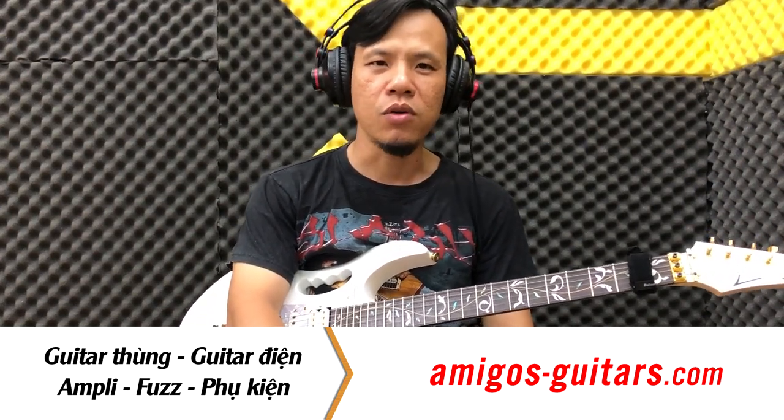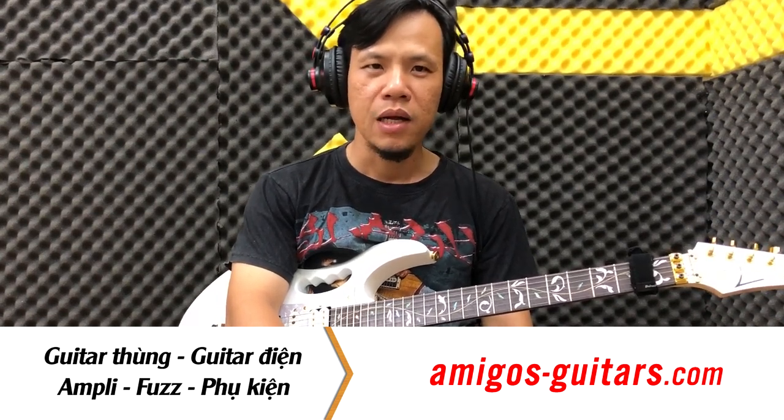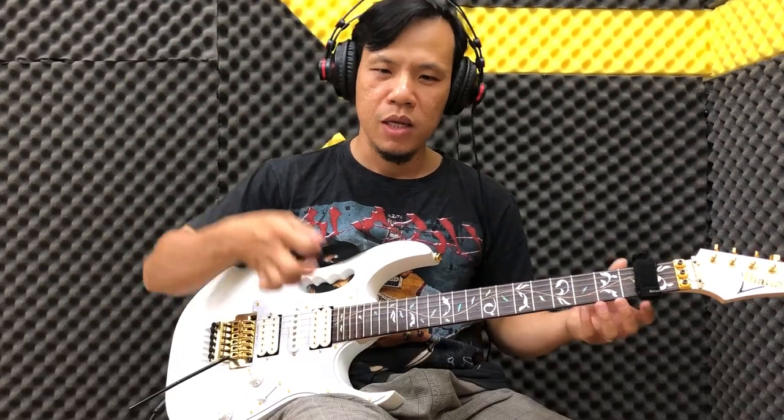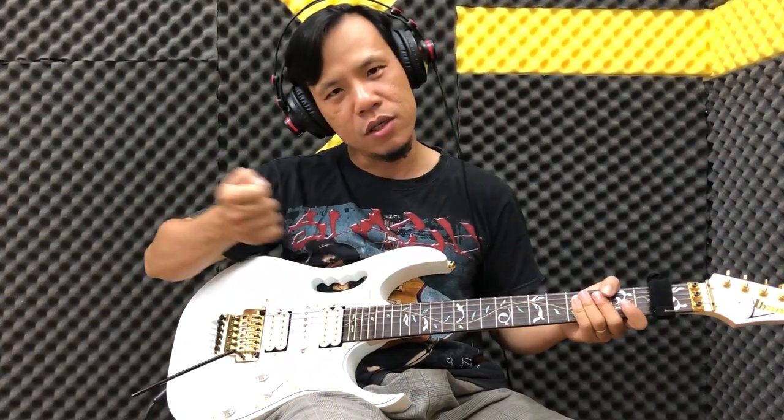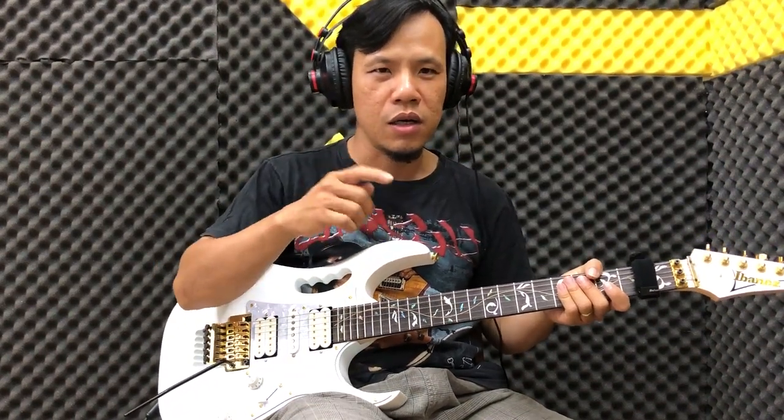Cách sử dụng khá đặc biệt khi mà sử dụng cần nhúng 2 chiều. Tức là chúng ta không kéo xuống hẳn hoặc kéo ngược lên hẳn, mà chúng ta dùng tay gõ, lướt nó qua để nó tạo độ rung rất đặc biệt. Khi các bạn nghe mới cảm nhận được thôi.